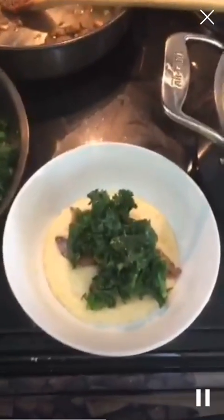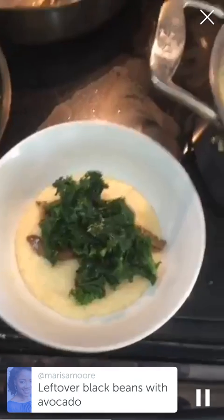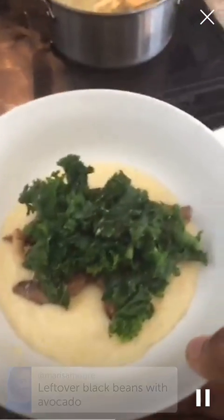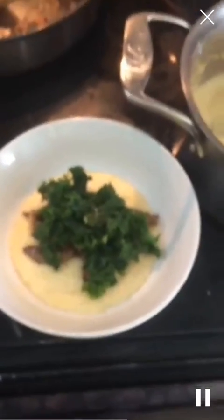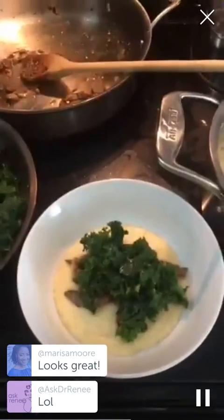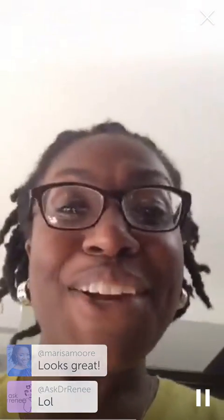Someone commented it looks like dog food — no comment. I don't have a dog so I don't know if it looks like dog food. Leftover black beans without avocado — nice, Marissa, that might be a good breakfast too. I'm not going to block him, he may think it looks like dog food, whatever. I even love my haters. I don't even remember the dude's name so it really doesn't matter.